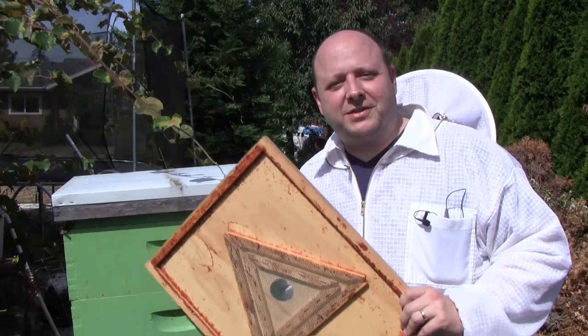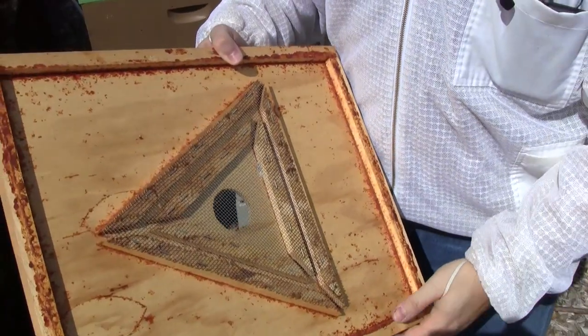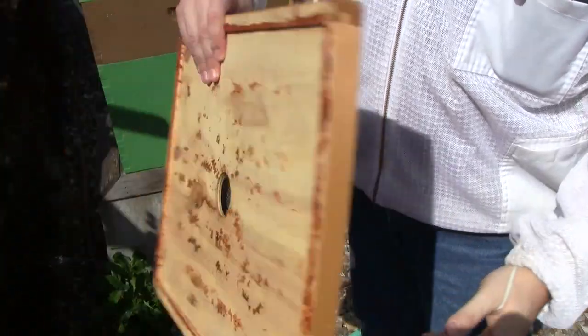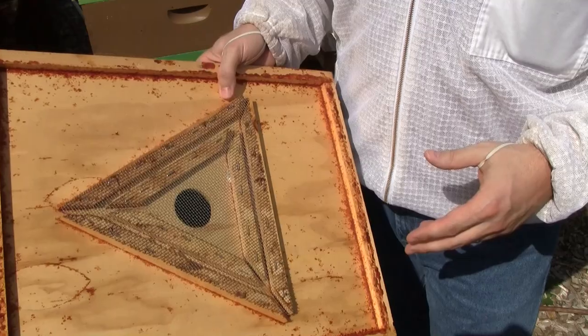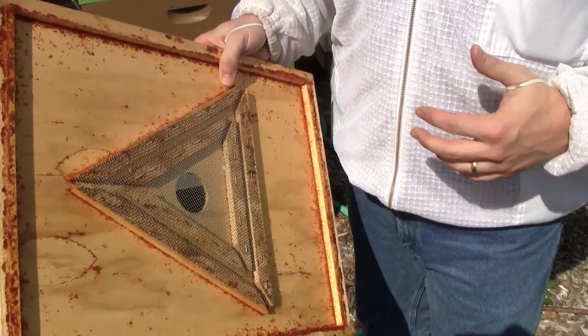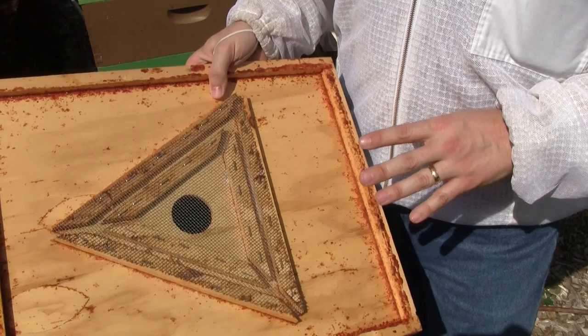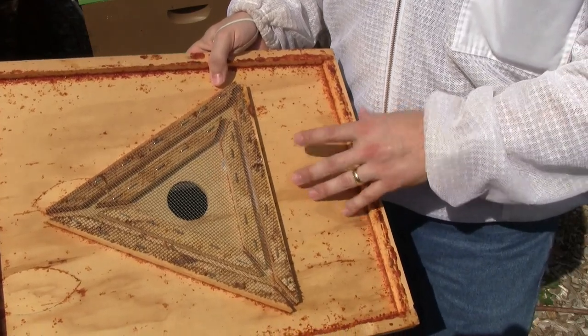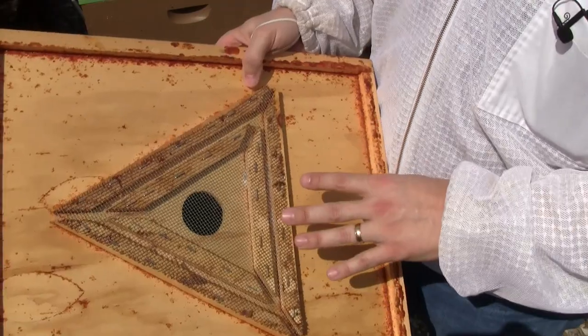I'm going to be using what's called a bee escape, or a bee escape board. This is a very simple tool — it's a kind of maze that confuses the bees and they're only allowed to go one way through it. Kind of a one-way gate. This can be made inexpensively out of just an inner cover, or you can buy these. I bought this for about $15, but there are cheaper versions as well.